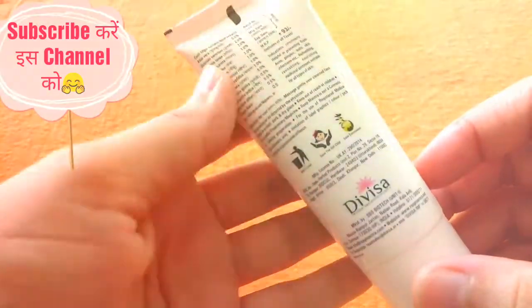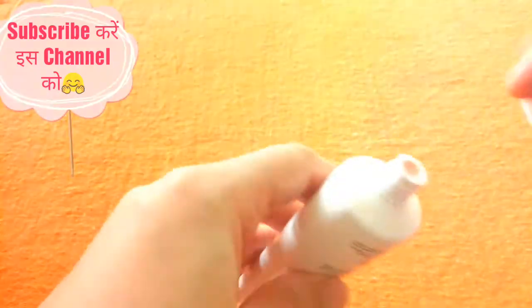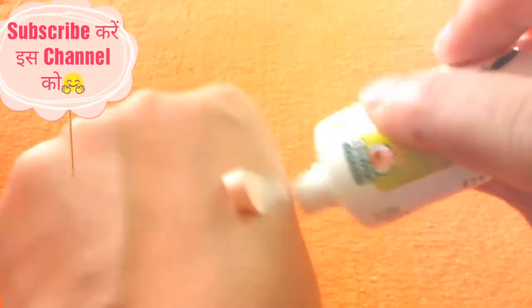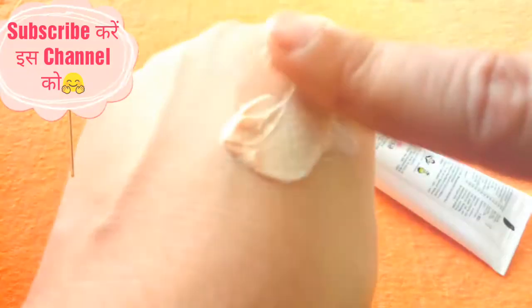This is a 30g cute and compact tube — it is very travel friendly. Let's check the consistency. It is a baby pink color cream and it smells refreshing and nice.